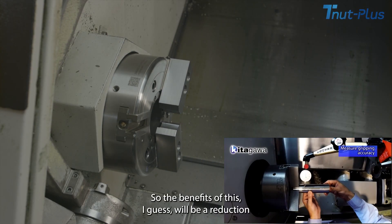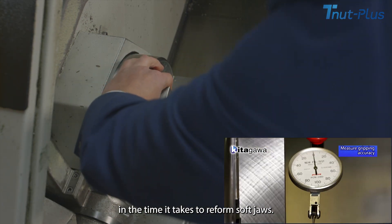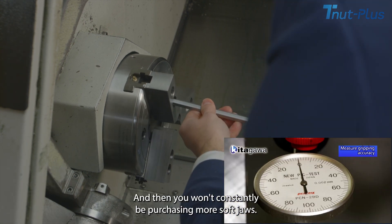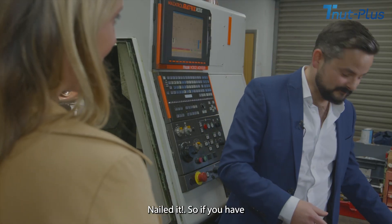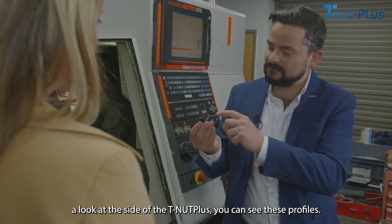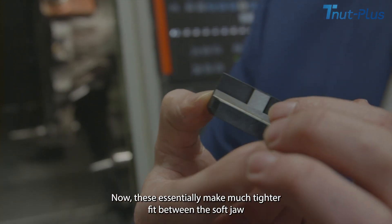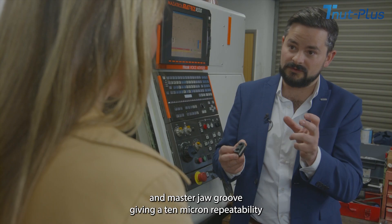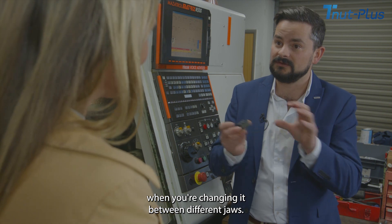Brilliant. So the benefits of this I guess will be a reduction in the time it takes to reform soft jaws, and you won't constantly be purchasing more soft jaws. Nailed it! If you have a look at the side of the T-nut Plus, you can see these profiles. These essentially make a much tighter fit between the soft jaw and the master jaw groove, giving a 10 micron repeatability when changing between different jaws.